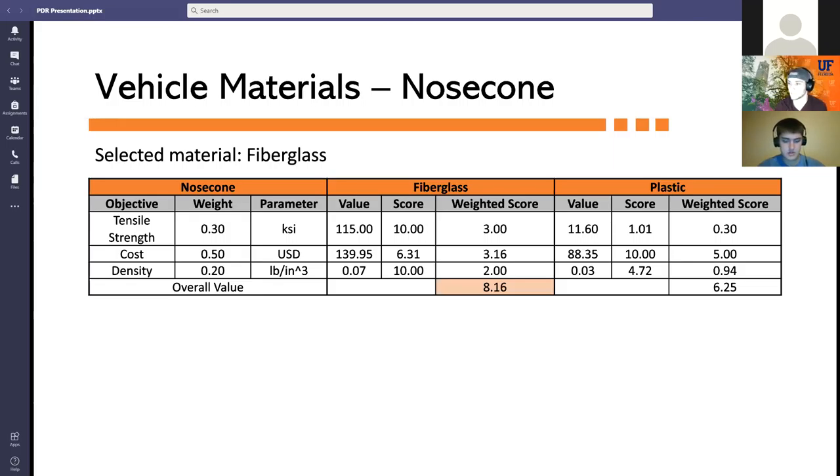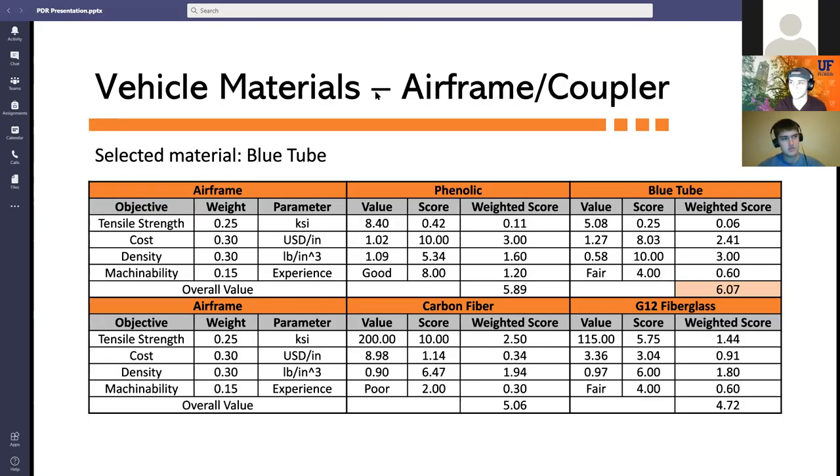Decision matrices were used to evaluate material performance for each component. The nose cone was evaluated for tensile strength, cost, and density — fiberglass was the leading design with a score of 8.16. Airframe couplers were evaluated for tensile strength, cost, density, and machinability — blue tube was the leading design with a score of 6.07.